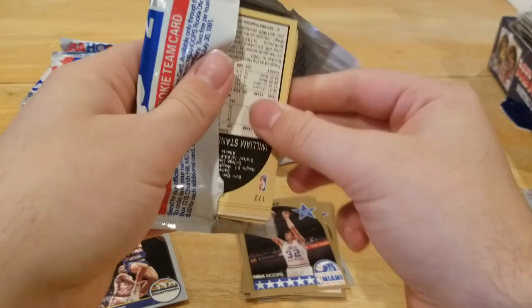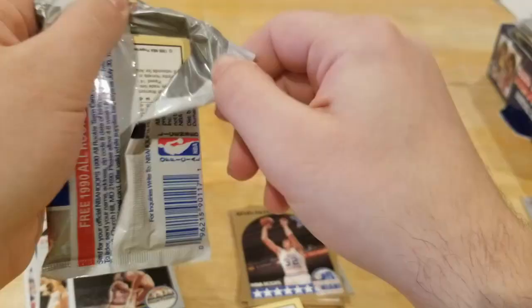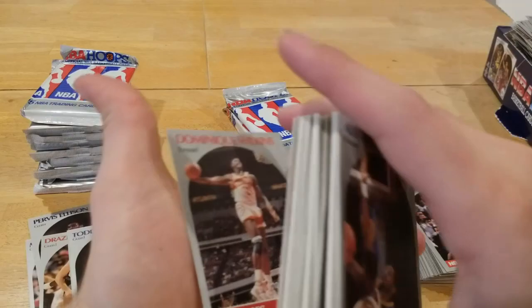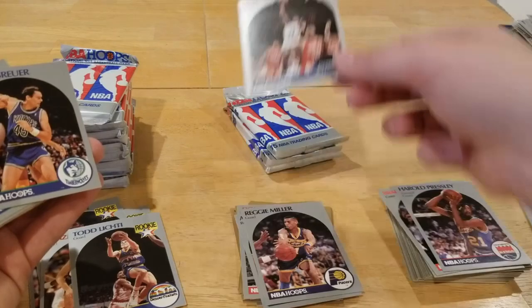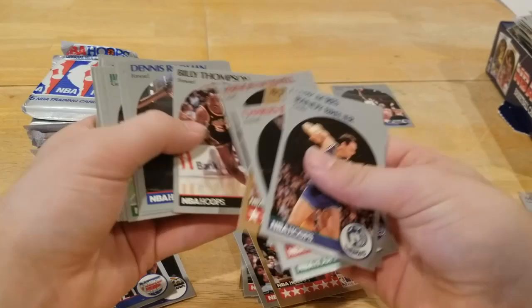Let's get through some more packs, hopefully I can hit some Jordans like Jalen did. We know we're hitting some more Jordans — don't even mind. We got a Dominique Wilkins down there. Alex English, Reggie Miller — oh, I know what this print run is. There it is — another Sam Vincent with Jordan in the background. Centering's favoring the left again, we'll throw this in the back. Nice Phil Jackson card, Karl Malone, Derrick Coleman, Dennis Rodman Defensive Player of the Year — that's a good looking card we didn't get last time.